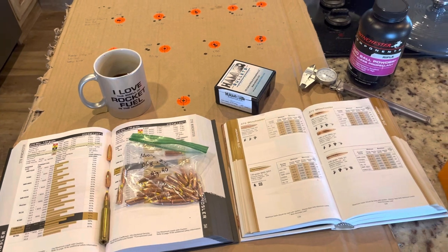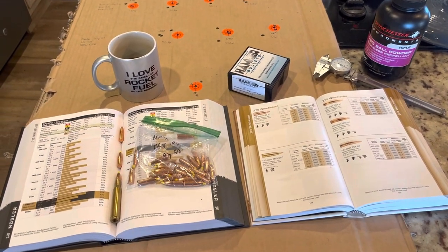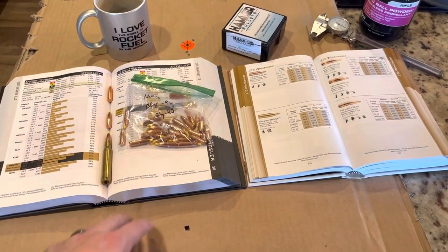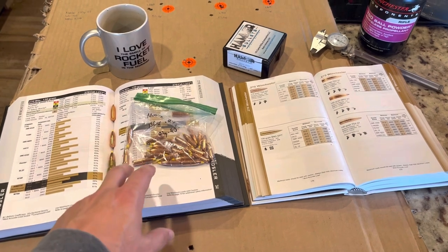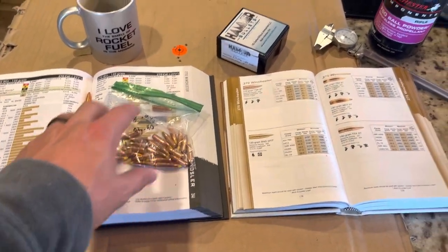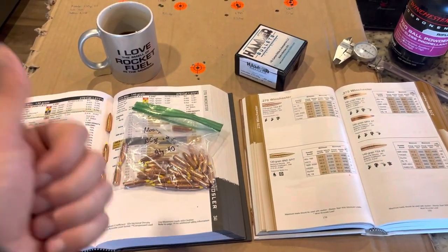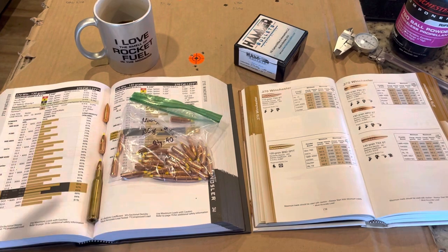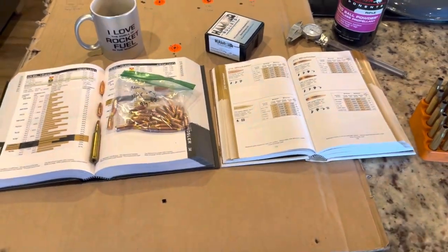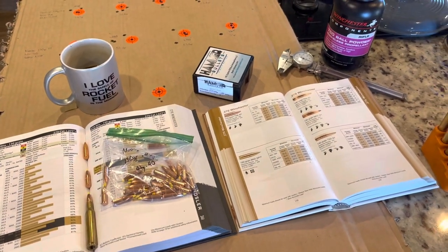That's where we're going to leave it, guys. Hope y'all enjoy it. Stay tuned — I'll probably do a follow-up video because I'd like to load up some of these and get velocity data. I'd like to load up some of the Nosler pulled bullets and the Hammers, and I've already got some Barnes TSX and Tipped TSX loaded up. I'd like to try all of that on some game coming up in the fall or next winter. Hope you guys enjoyed it — we'll catch y'all next time, y'all have a good one.